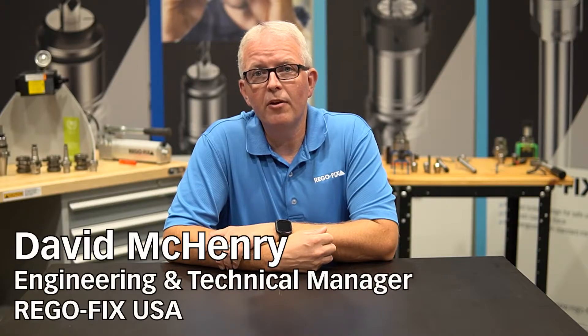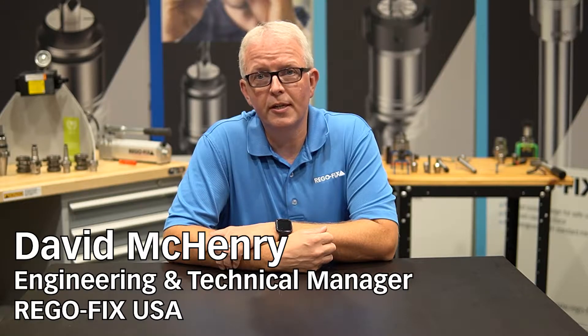Hello and welcome to RegoFix Tech Chat. My name is David McHenry. I am the Engineering and Technical Manager here at RegoFix USA. One of the questions that we get asked quite often is, what options do I have when it comes to assembling power grip tool holders? Well, let's spend some time and show you what options we have.